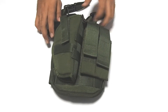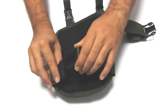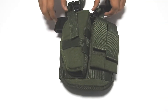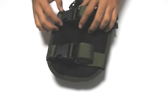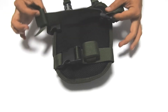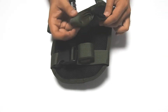The drop leg features adjustable thigh straps with quick release buckles, just like this — one strap and the other strap. You wrap it around your thigh to secure the MOLLE platform. There's extra velcro on each strap to prevent loose ends. You adjust the size of the strap and wrap it around to secure it so it doesn't come loose.